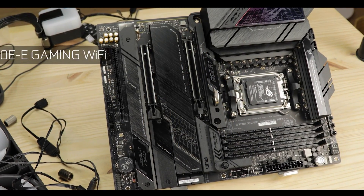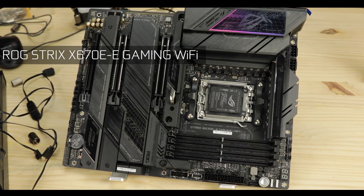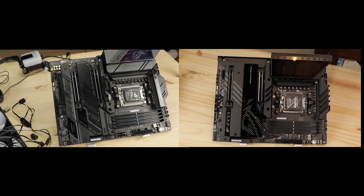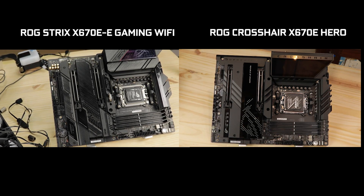A couple months ago, I had reviewed the excellent ROG Strix X670E-E Gaming, and in my conclusion, I did already voice that the Strix was so good I had my concern for any need of a Hero motherboard in that series. So this review comes with a little bit more scrutiny than usual and a serious dose of soul-searching. The Strix or the Hero? One of them is a bore to many, and our quest today is to find out which one.